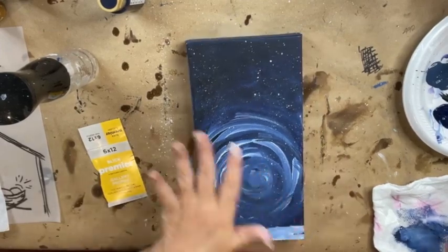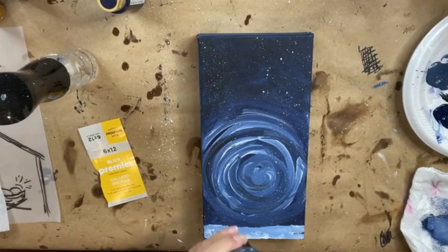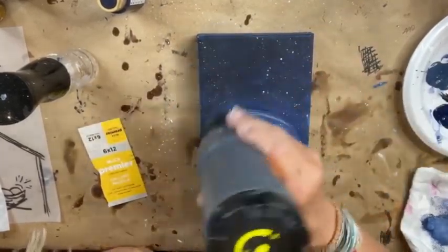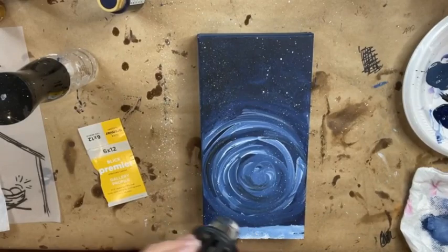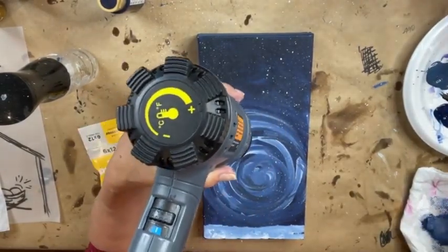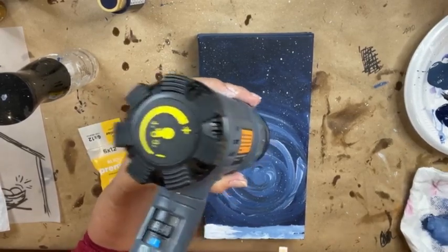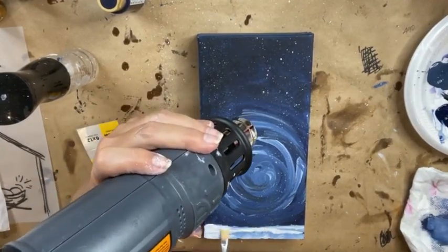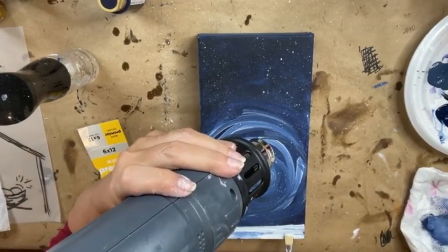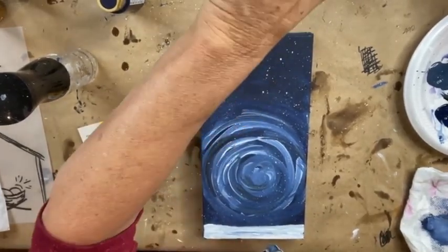I'm gonna dry this again because we don't want to trace our pattern over the top while this is wet — we don't want to smear our dots. While I'm drying the top, I'm gonna grab a small brush and add a little bit more white down here at the bottom where our snow is. And then we'll get that dry as well. Look at that — it's the best job ever. Thank you Susan for the stars!